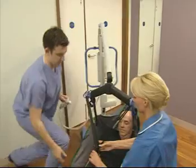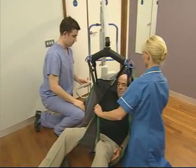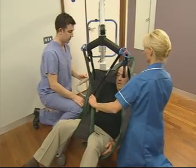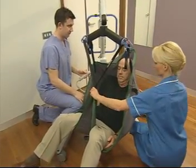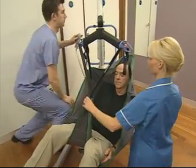Reassure the patient while beginning the lift and control any movement as you gently lift them from the floor. The second carer may need to pull the neckpiece around the back of the head to support it. As you raise the patient, the sling may move slightly as the patient slides into a sitting position.